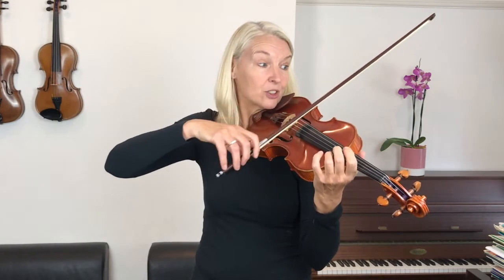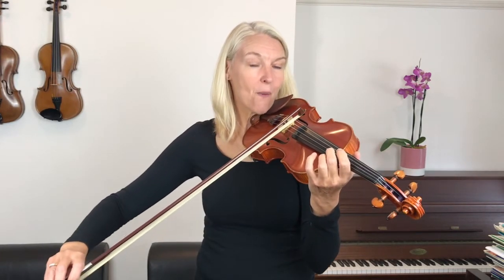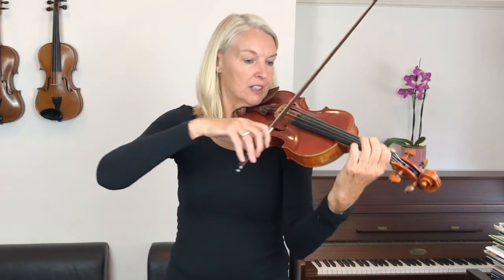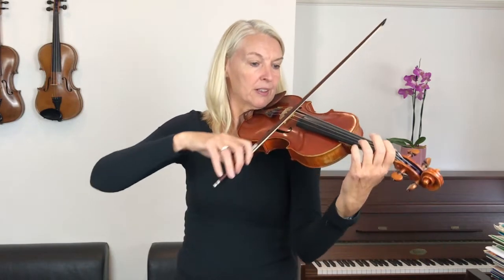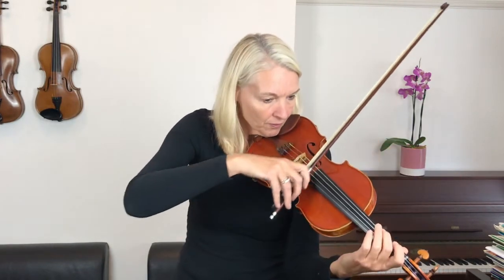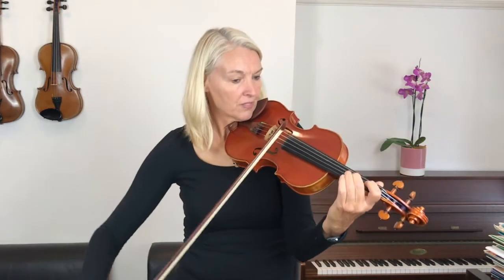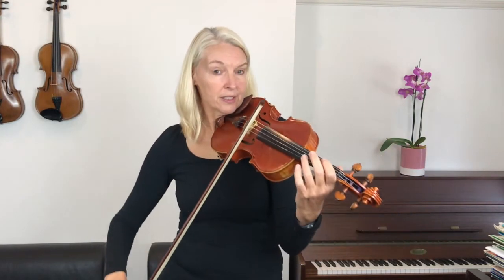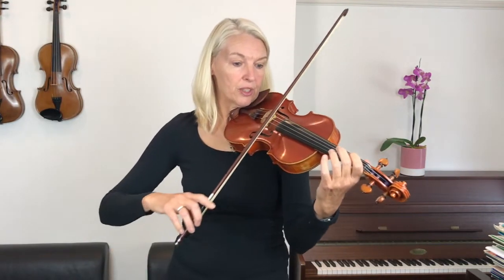Let's practice this last note so that you learn to count to four — one, two, three, four. That's it. So if you've done it correctly, you are at the middle of the bow after two beats. Shall we just check that? One, two, three, four. That's right. So let's play the beginning again, shall we? We'll play it all the way through — one, two, three, four.